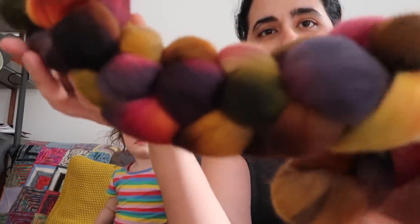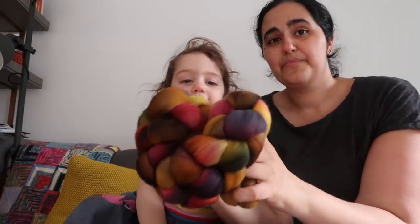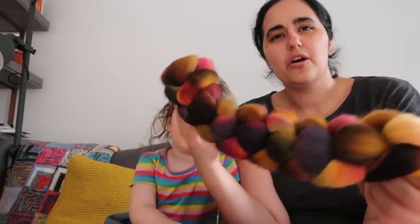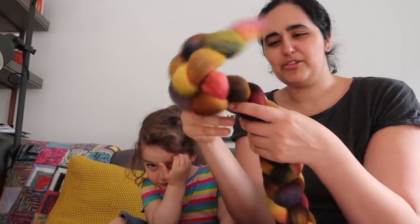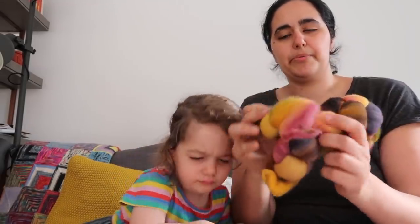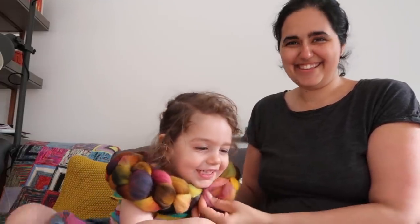It's this really lovely purples and oranges. It reminds me of like potpourri — the colours kind of remind me of dried flowers or potpourri.